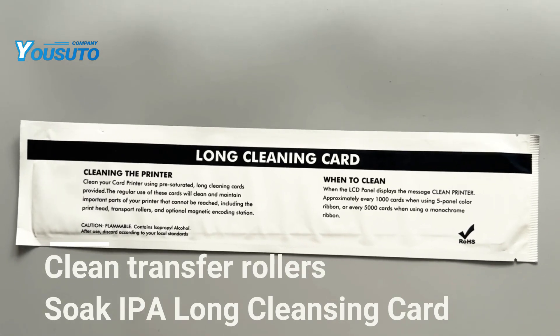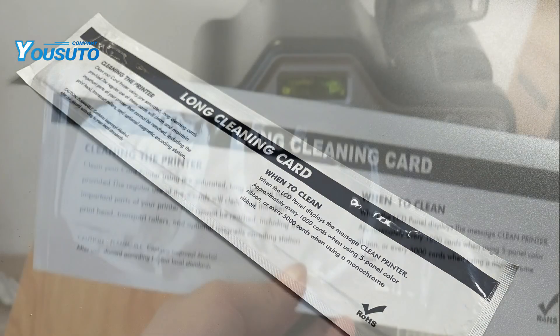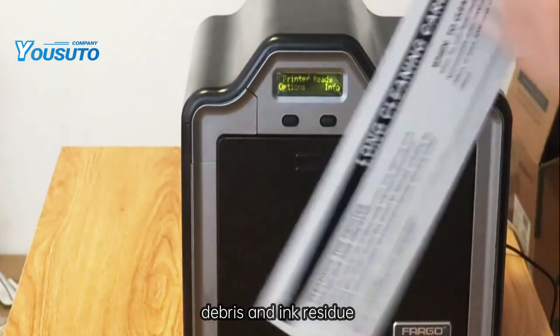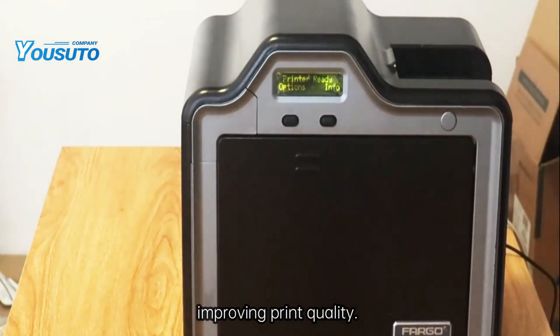Next, we used a soaked IPA long cleaning card to clean the conveyor rollers. This helps remove dust, debris, and ink residue, improving print quality.